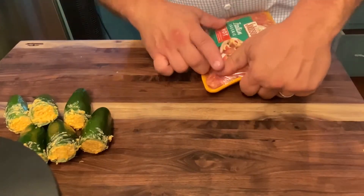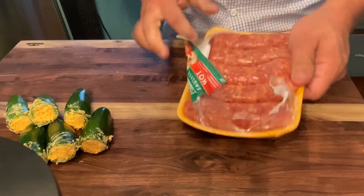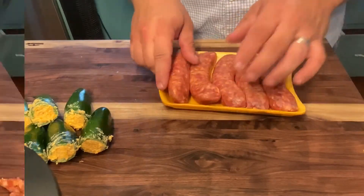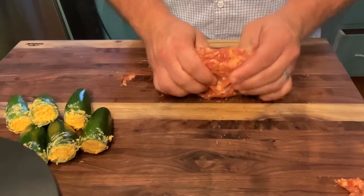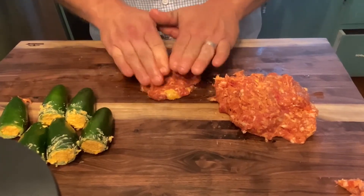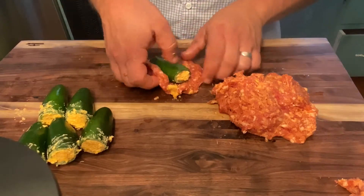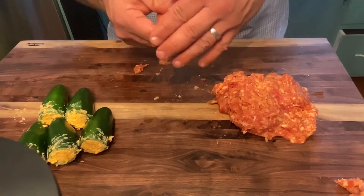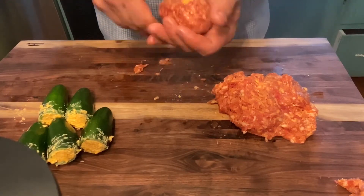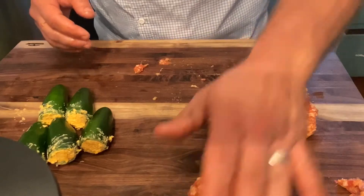Next thing we're going to do, we're going to go ahead and open up our sausage. I've got the Italian hot sausage, but you can use about anything you want. I just like things with a little bit of a kick. I'm just going to tear me a piece of the sausage off, lay the jalapeno right in the center of it, and just wrap it and work it together. I'll do that to all the rest of them, and then we'll take her to the next step.